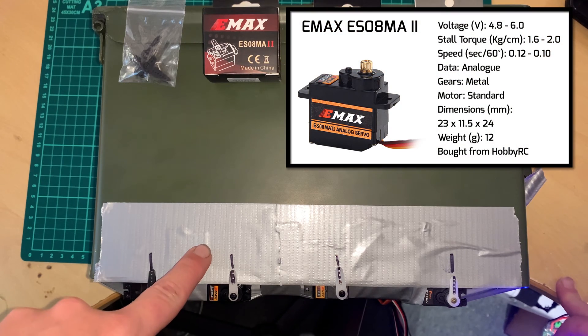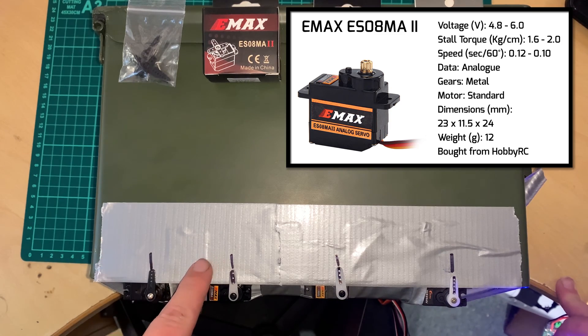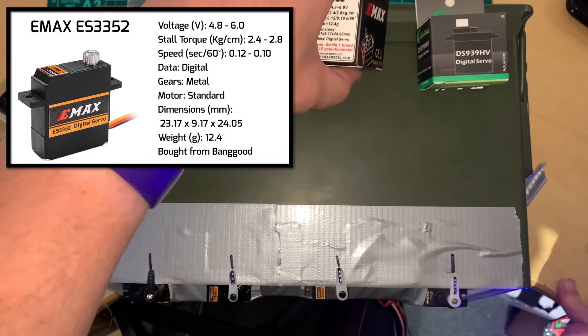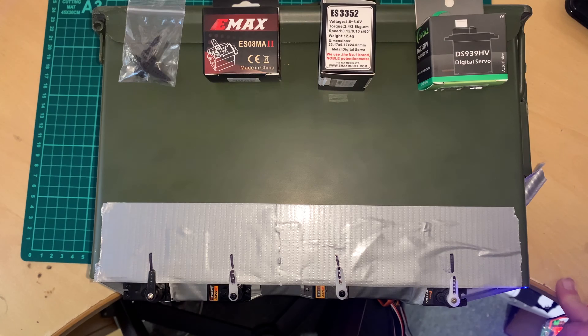Next we have the Emax ES08MA2. These are both Metal Gear analog servos. Then we have the Emax ES3352, which is a very slim Metal Gear digital servo.